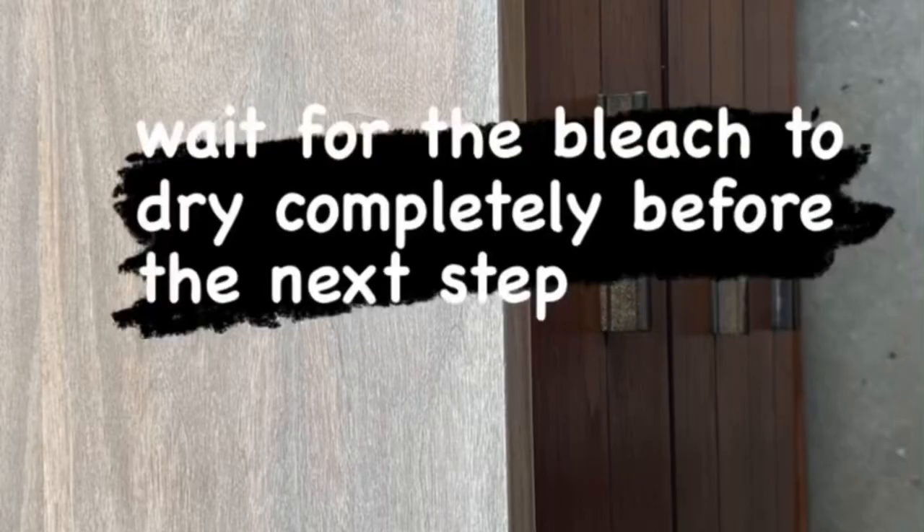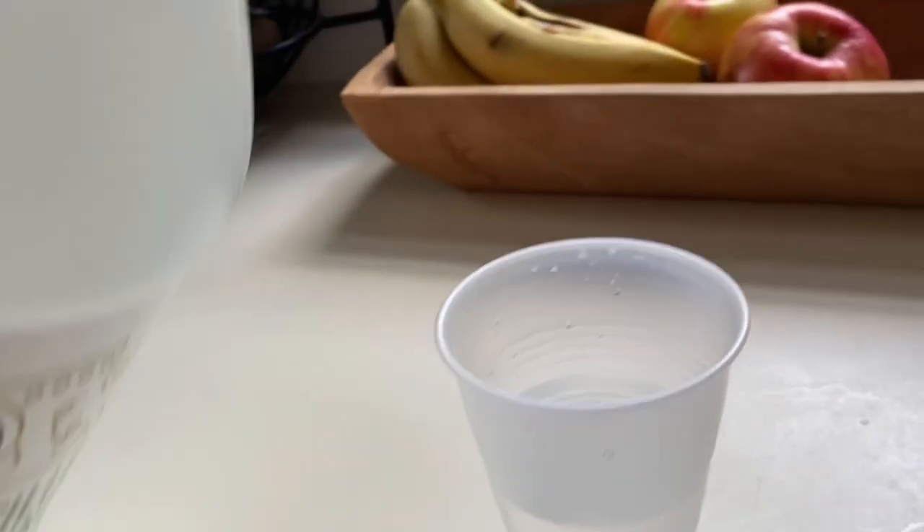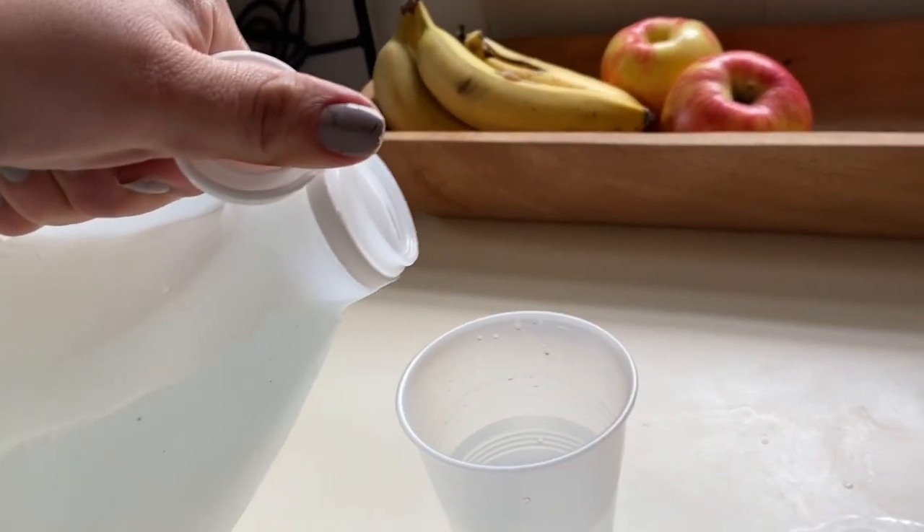That's why I've switched over to using it. I've done some bleaching tutorials in the past, but I've just started using the outdoor bleach and I really like it. I wait for it to completely dry and then I'm going to do half water and half white distilled vinegar, and we're going to be using this to neutralize the bleach.